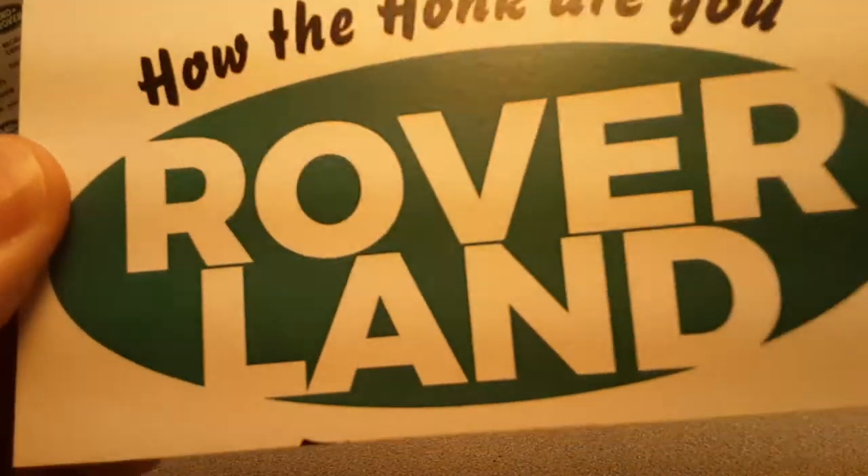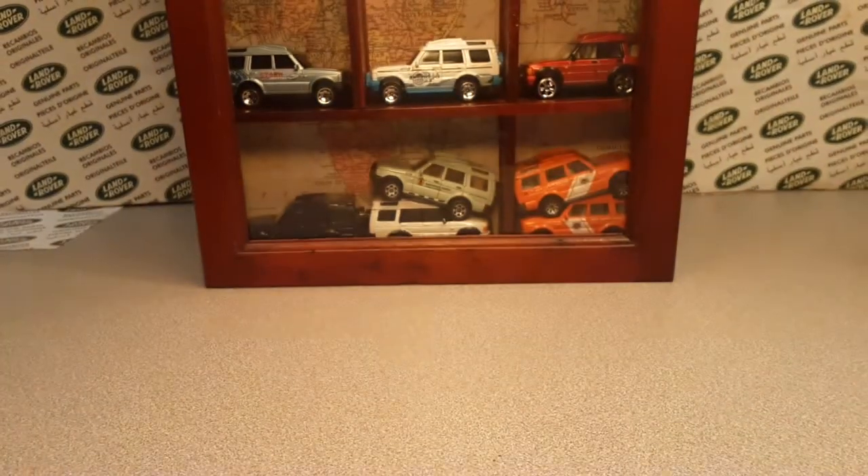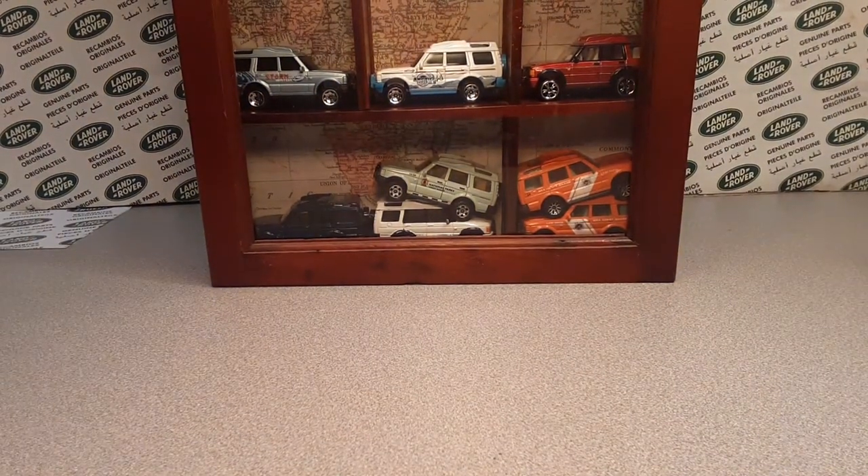G'day! Ha ha ha! How the Hulk are ya? Welcome to Roverland! This is your friend Dan-O!